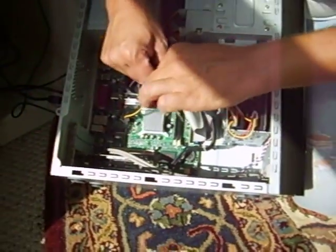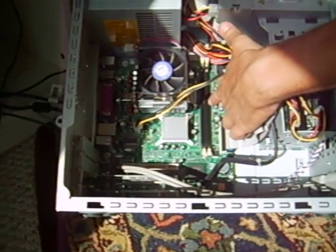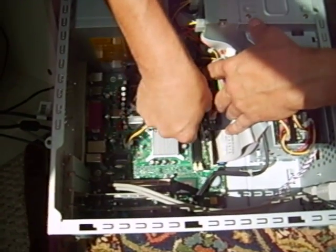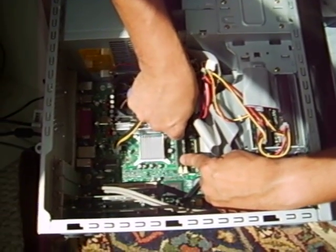Go ahead and look in there to make sure everything looks okay. Then you get your new cards — in this case I'm putting the same ones back in. Make sure the gap meets the gap in here; you'll see a little slot in there. You'll also see that the little white tabs are open. Line up the slots — there's a little slot right there, and the same thing on the top.